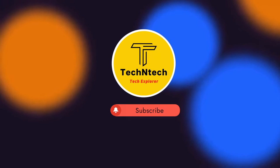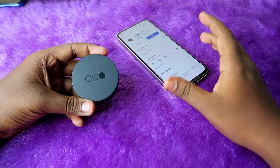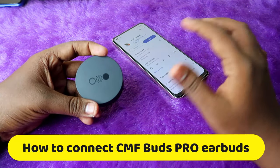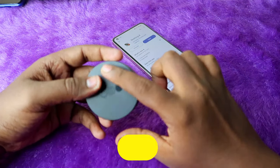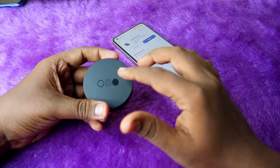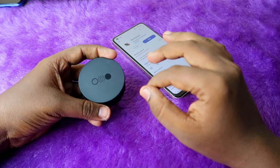Hey guys, welcome back to our channel. If you are new to this channel, subscribe. In this video, I am going to share how to connect the CMF Buds Pro TWS earbuds by Nothing brand, whether it's to a new laptop, new Android phone, or iPhone.